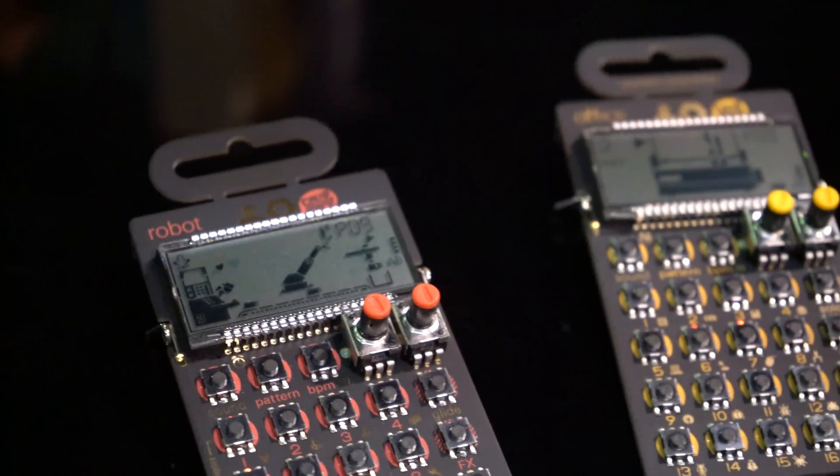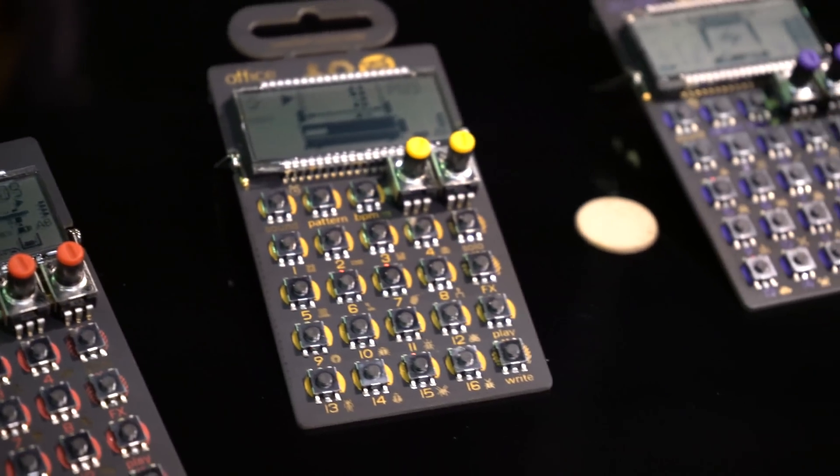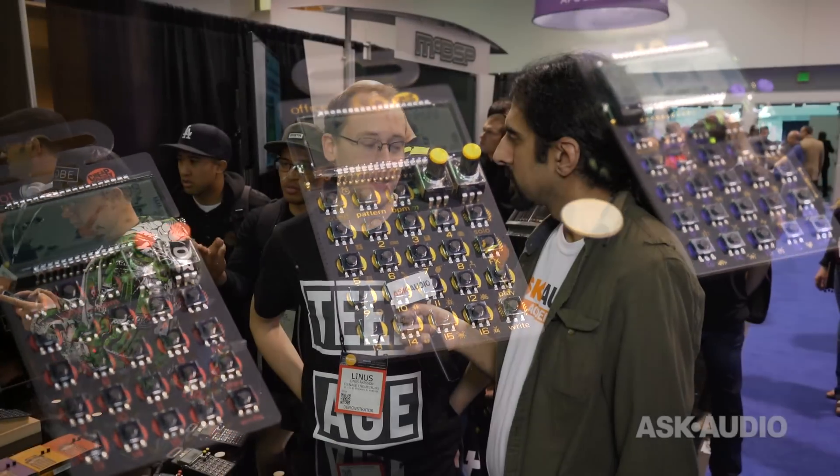Did you have any challenges bringing your vision of the sounds to the pocket operators? There are all kinds of technical things like aliasing — you have to remove that somehow. But once they got the idea to combine the pocket operator concept with these sounds, it just sort of made sense immediately. Each one of these is retailing for about $59. I think they're available now — yes, from today. So if they're anything like the original pocket operators in terms of popularity, they're going to go like hotcakes. You better start ordering them if you want one now.